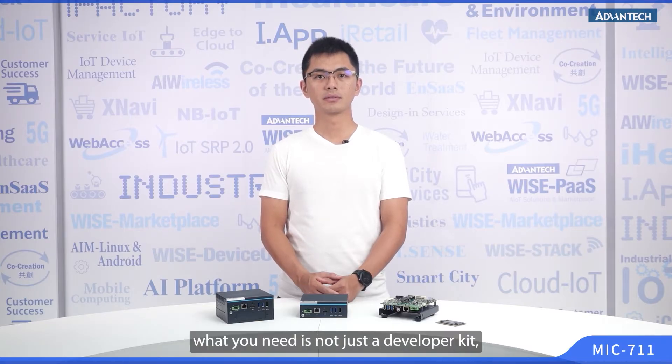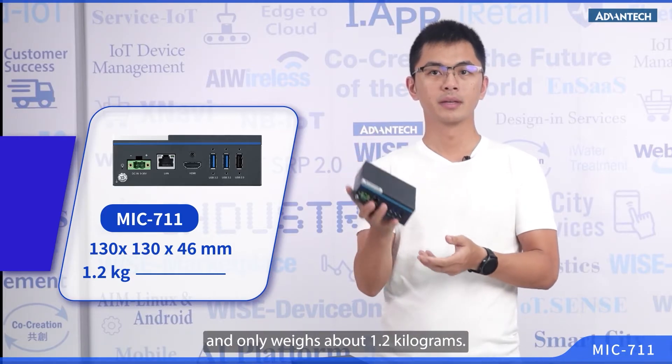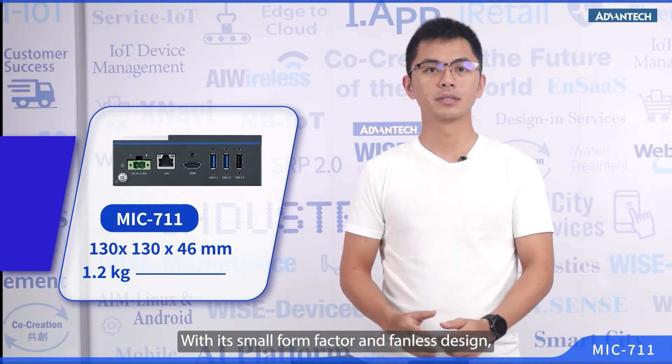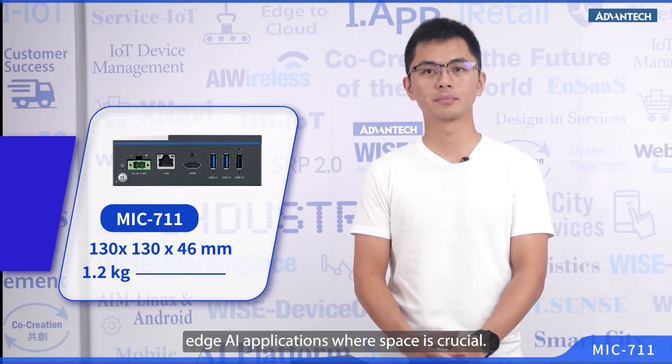At this stage, what you need is not just a developer kit, but a robust system that can withstand different environment conditions. So, this is the MIC-711. It's using a fanless design. It's compact and lightweight, about the size of a pound, and only weighs about 1.2 kilograms. With its small form factor and fanless design, the MIC-711 is a perfect choice for AI applications where space is crucial.